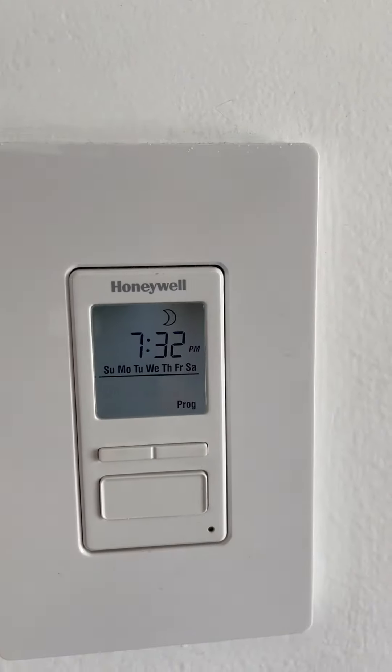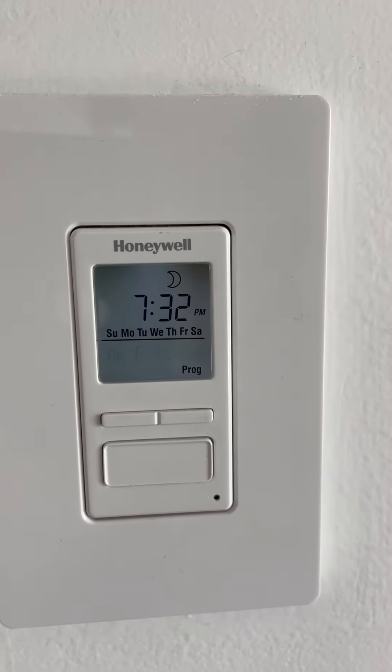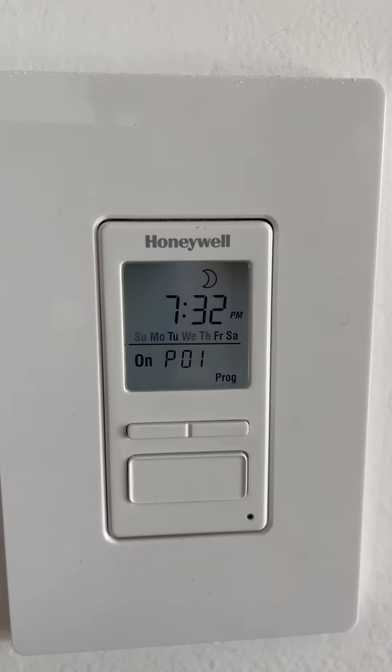Program one is the program you're working on right now. This is where you set when you want the lights to turn on — how do you want to program the lights to come on in Program 1. That's what we're trying to do, so select that.